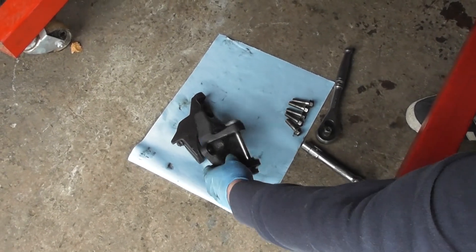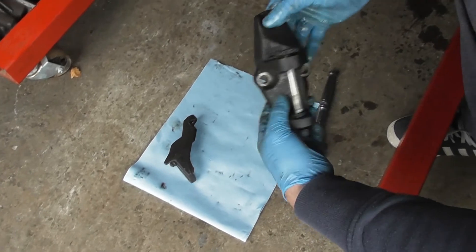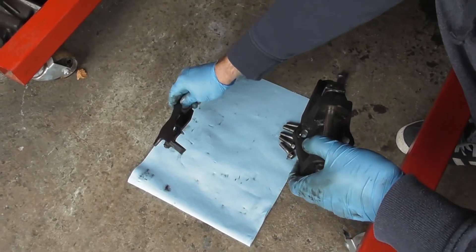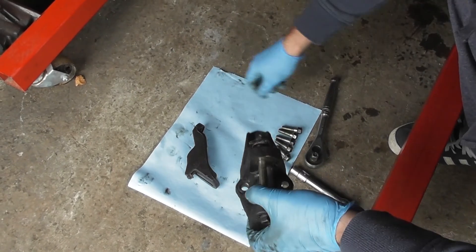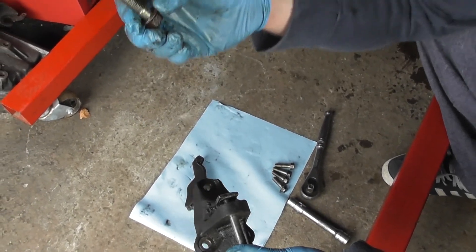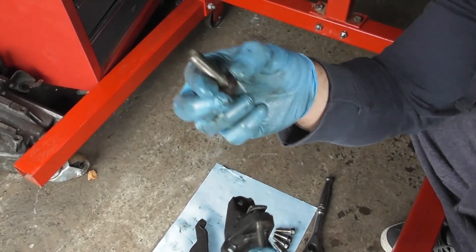These are the two main brackets for the alternator. You've got this one with three bolt holes, and this one with two — the adjuster — and this is the pivot. This mounts to the engine with five of these bolts, which have a little shoulder on them; it's a 14mm head.